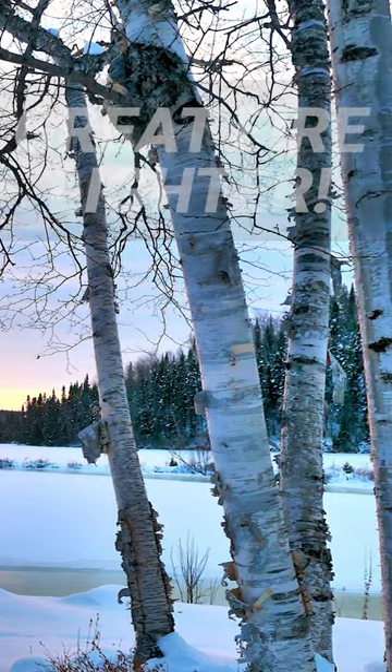It's best to collect from fallen trees, but you can peel a little of the loose outer layer from a living tree without damaging it. Simply peel off a thin piece like this. If it's wet, keep it in your pocket to dry out with your body heat.